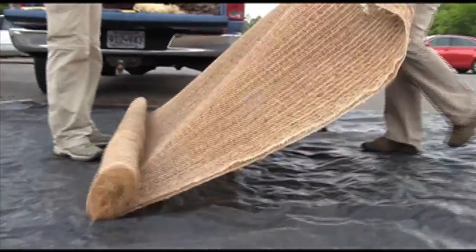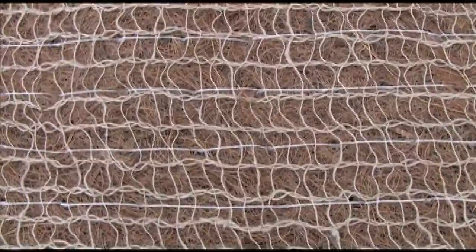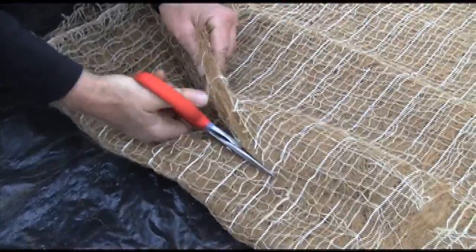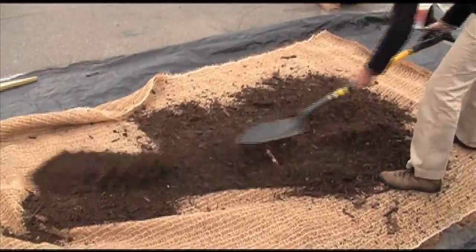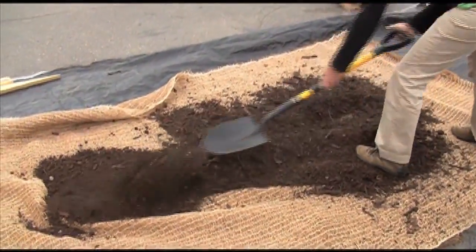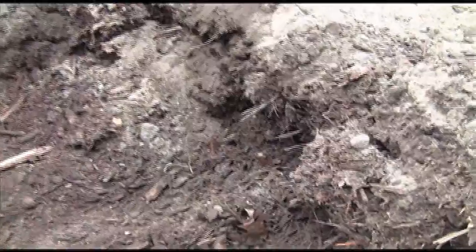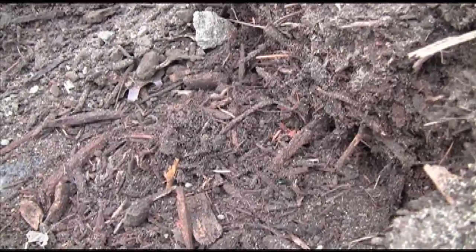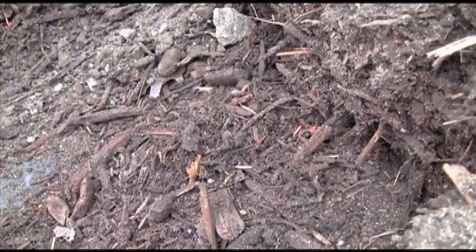In this project, I used 20 feet of dupe blanket that I bought at a local construction supply company. You should fill 10 feet of blanket with about one yard of soil from the site. If you don't have soil, you can create a mix — for example, 60% topsoil, 20% sand, and 20% weed-free partially composted material.